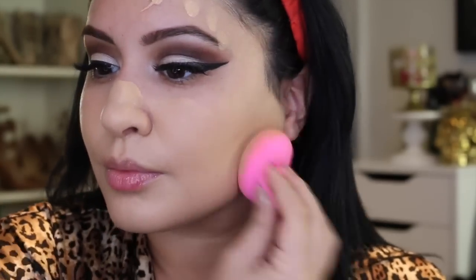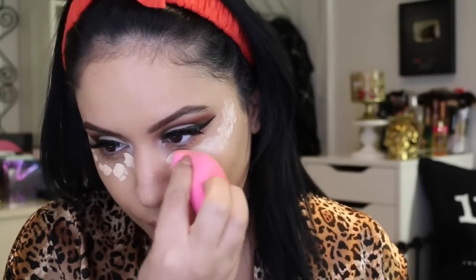I'm using the Makeup Forever HD Foundation with a beauty blender, applying about one and a half layers because it was medium coverage and I wanted full coverage in some areas. Surprisingly it dried a bit matte on me — probably because my dry skin soaked it up. Then I'm using the new Makeup Forever HD Concealer and I'm obsessed. The hype is so real — it's so hydrating, easily blendable, and works with different colors every time. They came out with correctors and concealers and they're so smooth. If you have dry under eyes, this is going to be your savior.